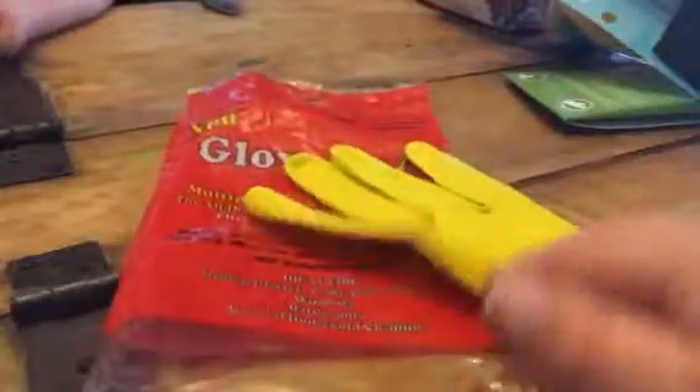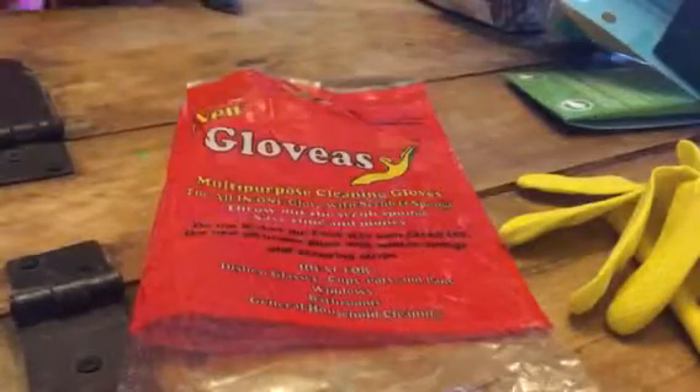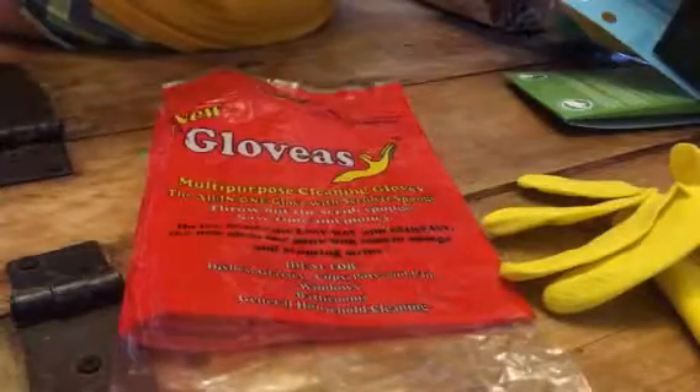Hey everybody, it's Bethany from Saif's Diva. Today I am reviewing these great little gloves — these are multi-purpose cleaning gloves, and it's an all-in-one glove with a scrub and a sponge.